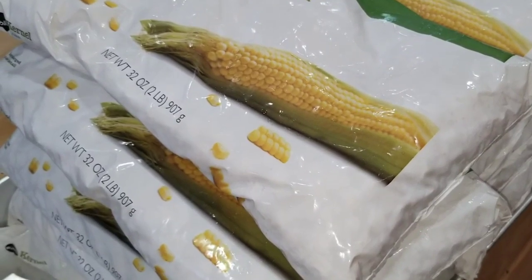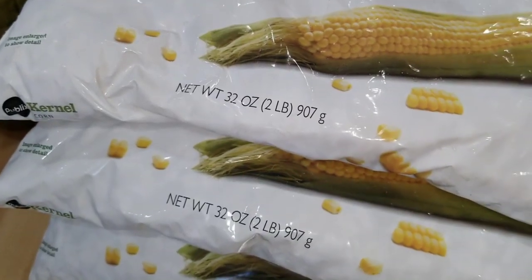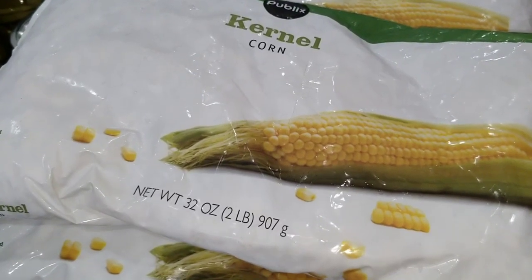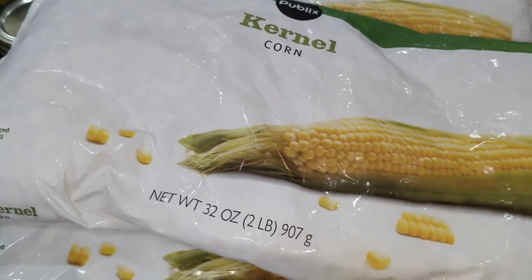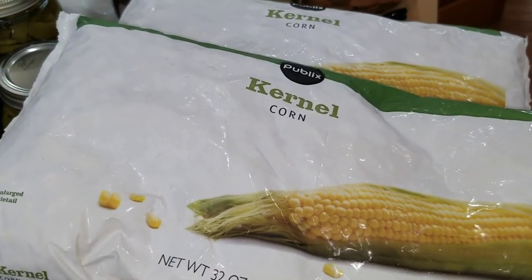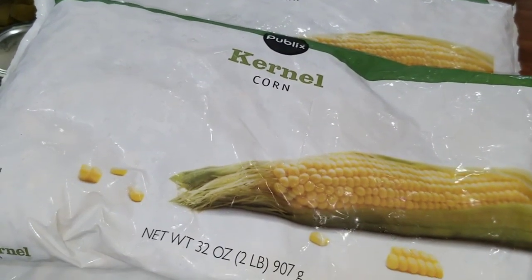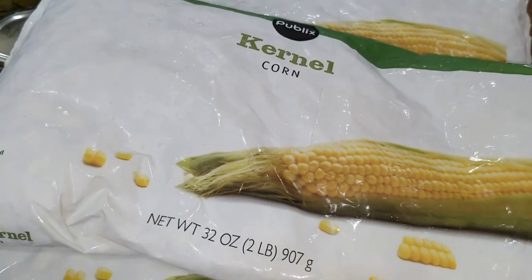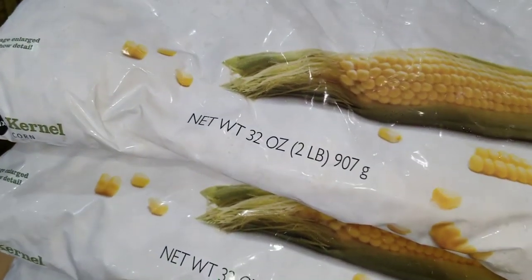I stopped by Publix that was nearby the bank and they had some of these smaller bags. The Walmart I went to first did not have the larger bags of corn — they only had things that were half the size or less. So I went to Publix and was able to get two-pound bags. I could have sworn the ones I got the other day were five pounds, but that was from a Walmart over by Sam's Club. Sam's Club did not have corn in a bag like this — they had corn on the cob, not kernel corn.